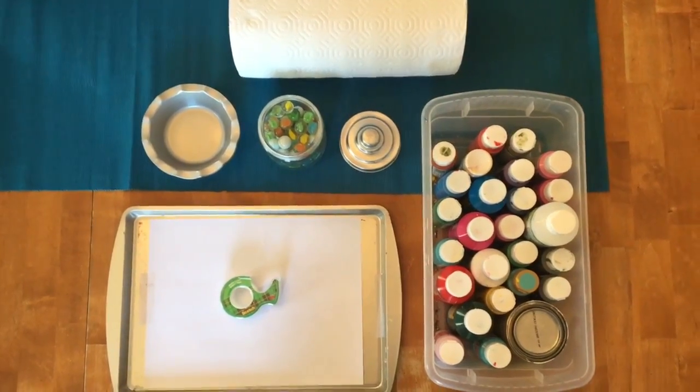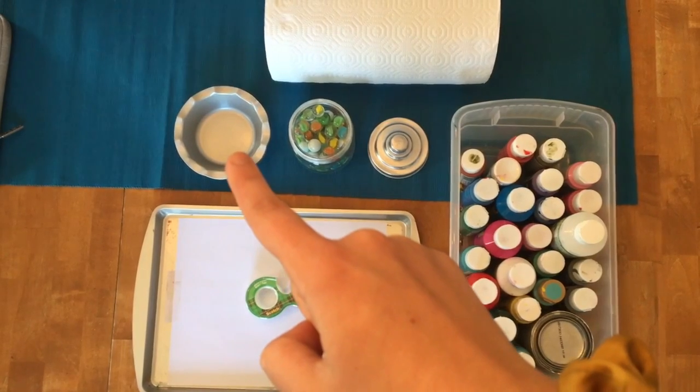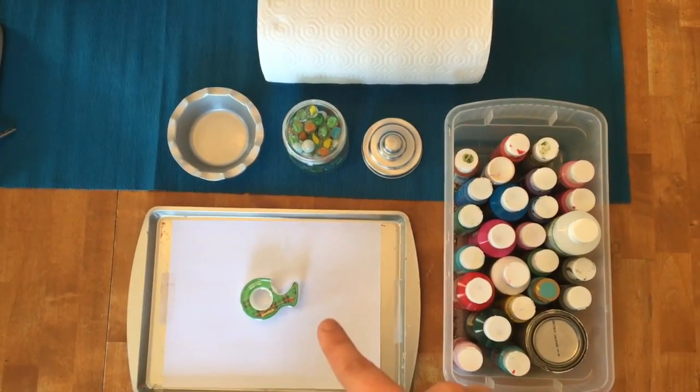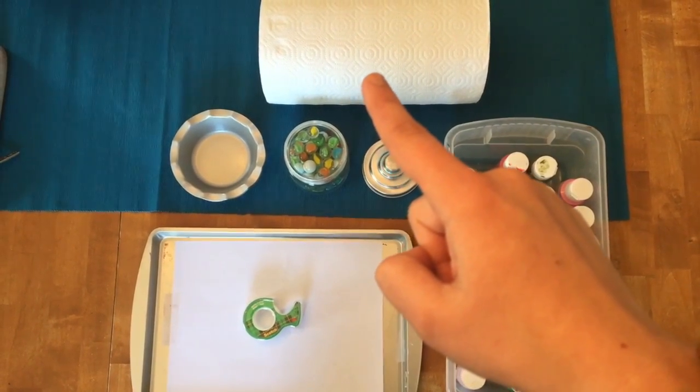For this activity you'll need paints, marbles, cups to hold the paint, paper, a cookie sheet, tape, and paper towels to wipe off your hands.